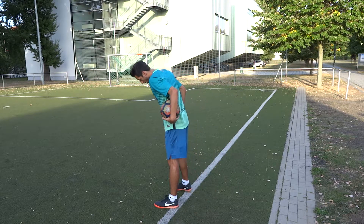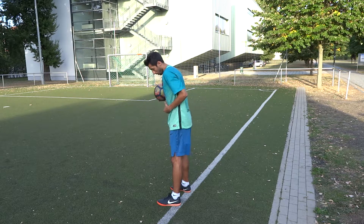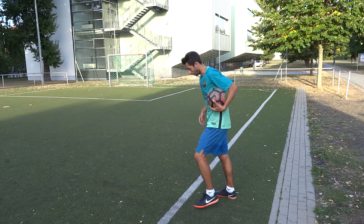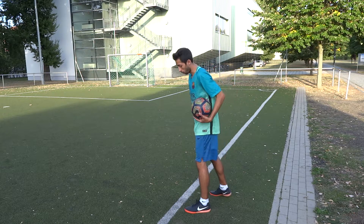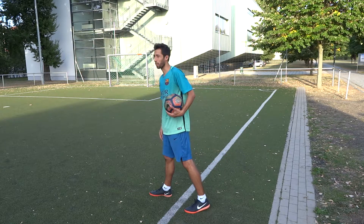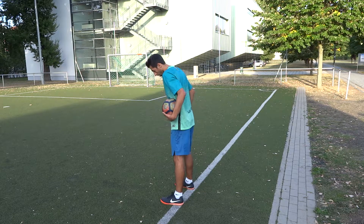You can touch the line like this and stay in the field — that's valid. But you can't touch the line with one leg and have the other leg in the field — that's not allowed. Both legs on the line is fine.